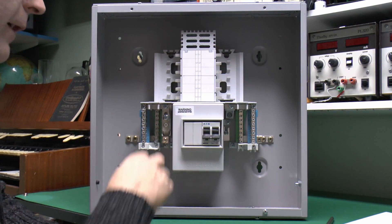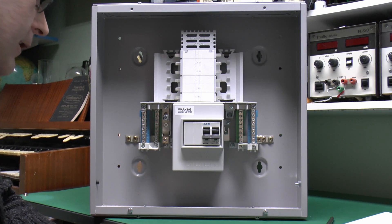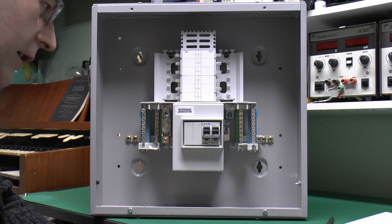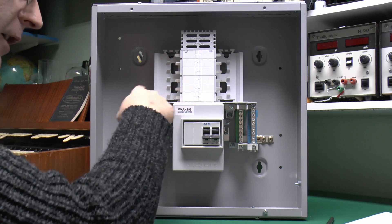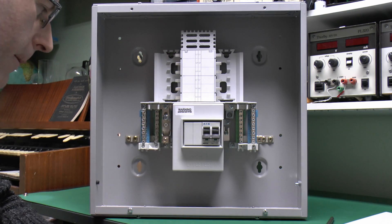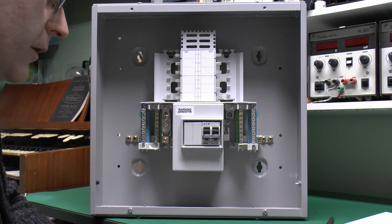This one is going to have all RCBOs in it — 10 of those and two blanks. The leads from the RCBOs simply go into the neutrals here. You could also put normal circuit breakers in — it's just a question of the live wiring coming into the circuit breaker, and then the neutral from the circuit will just go straight into the neutral bar as appropriate.